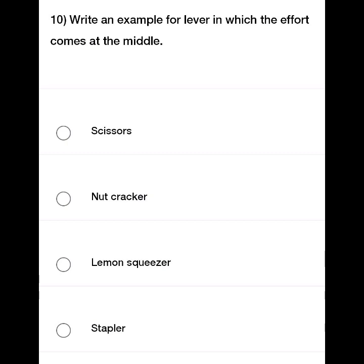The force we apply on a lever is Effort. Write an example for a lever in which the effort comes in the middle. The options include: Scissor, Nutcracker, Lemon Squeezer, and Stapler.